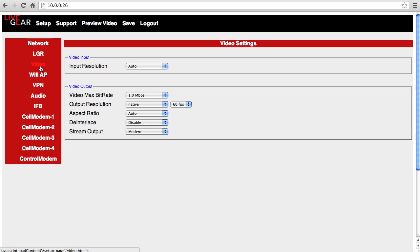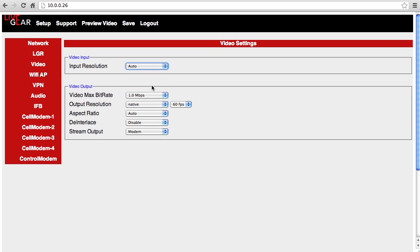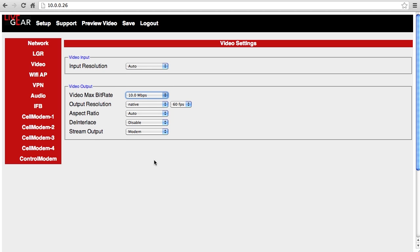Now let's look at the video configuration. Leave input resolution at Auto. You can set the maximum bitrate as high as you'd like, up to 10 Mbps, since the system will adaptively adjust the data rate to match the available cellular bandwidth. Set the rest of these controls as you would normally, and choose modem as the stream output for cellular transport.